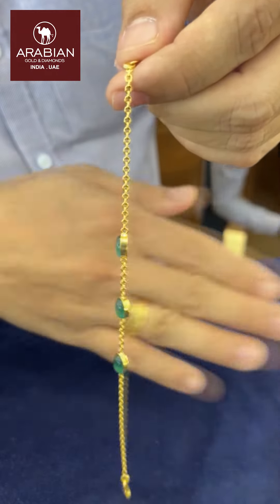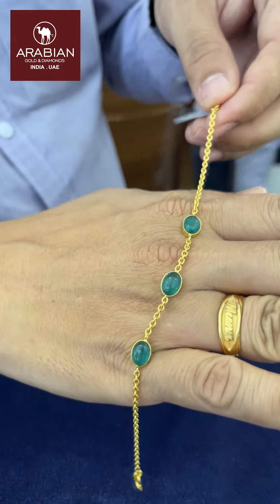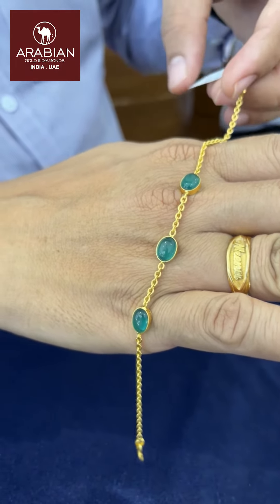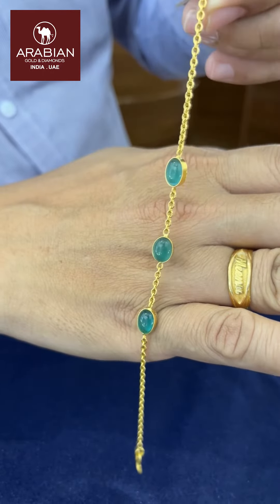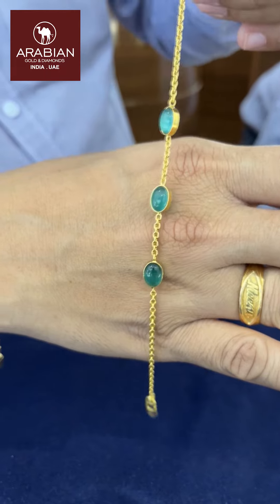The next one is a green color. It will be a finishing stone, so it will match it. The next one is 4 grams of gold. It will be easier to wear it in school or in UCM.